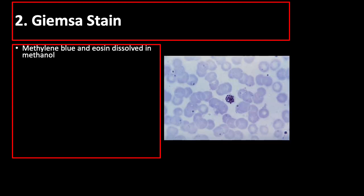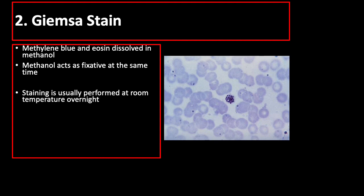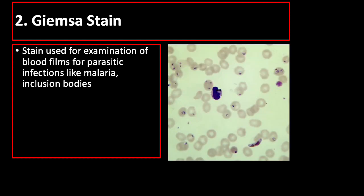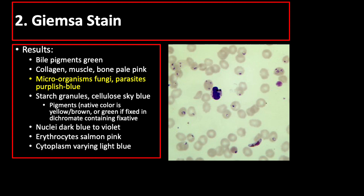Giemsa stain consists of methylene blue and eosin dissolved in methanol, which acts as the fixative. Staining is usually performed at room temperature overnight, and increasing the stain temperature shortens the staining time. Differentiation is achieved using acetic acid, which removes the blue dye component, thus increasing the apparent intensity of the red component. Giemsa stain is a special stain used for examination of blood films for parasitic infections, primarily for the diagnosis of malaria. It is also used as a differential stain for various blood cells. In Giemsa stain, microorganisms appear purplish-blue.